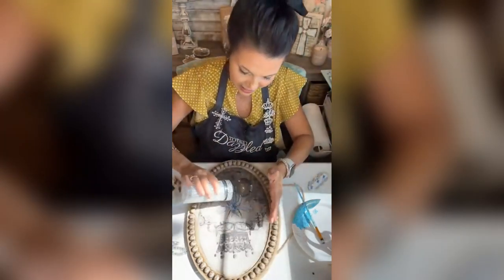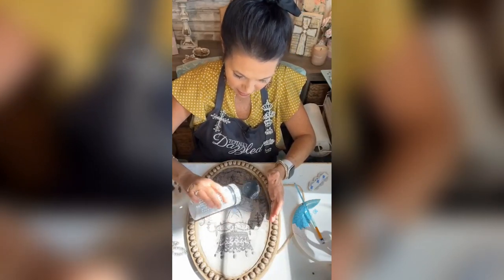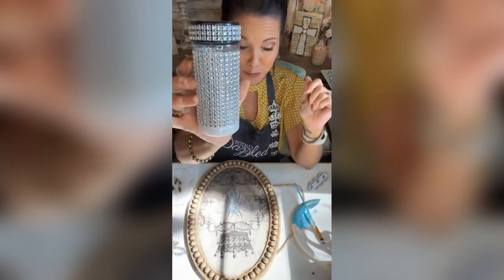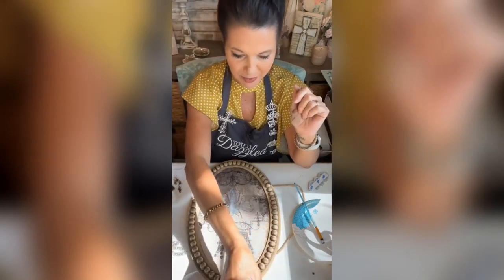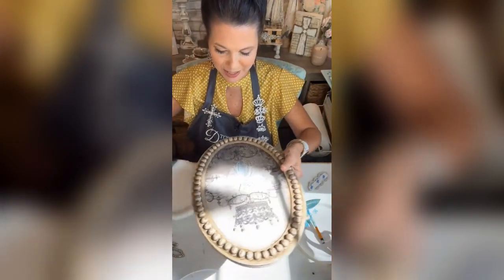My container is blinged out with Totally Dazzled — it's just a seasoning container and I put our silver bling wrap on it. I absolutely love it because when I need it, I spot it immediately because it's sparkling at me.